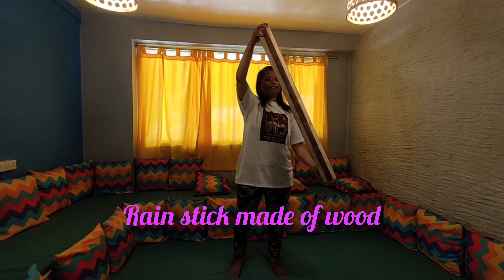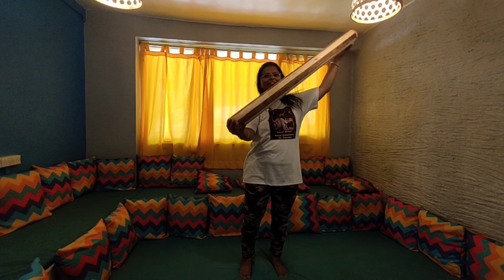It's called a rain stick. Rain stick. So this is like a rain stick. Listen to this one.